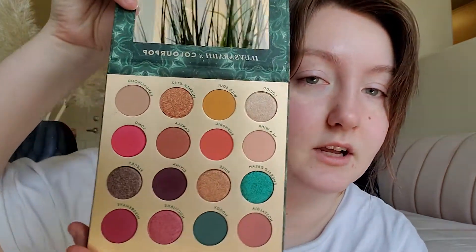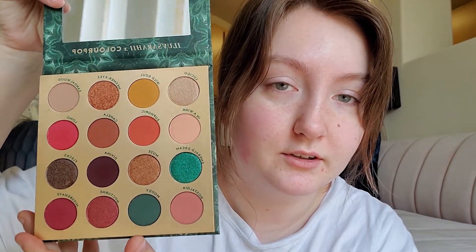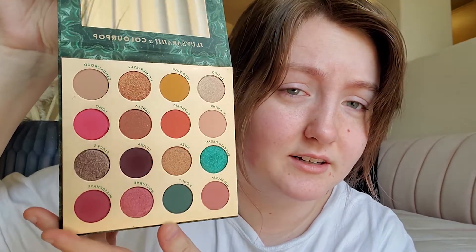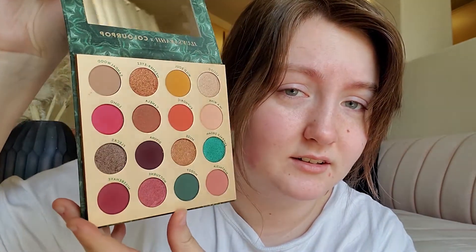I already swatched some eyeshadows. I'm gonna be using this I Love Sarah Eye Times Colourpop palette. The colors are so beautiful. Isn't that everything you want in a palette? It's so good. I got it thinking that maybe it would help me branch out from my typical pinks, even though it has like a hot pink in it.